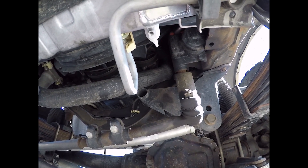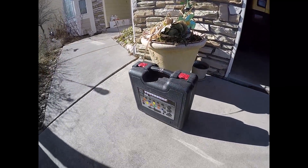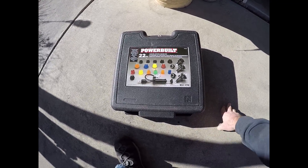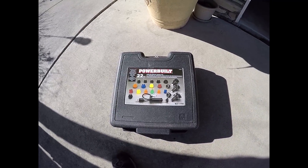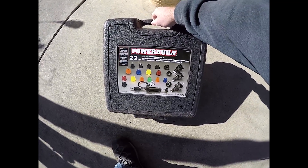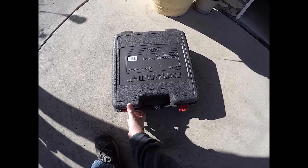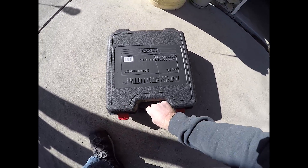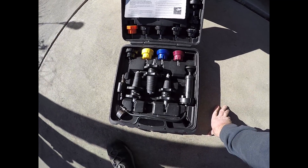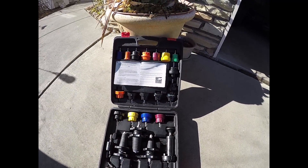I did replace the water pump a year and a half ago with the bolt-proof one, so maybe that hose connection is leaking. That's what I'm hoping, and I'm hoping it's not a head gasket. I picked up this Powerbuilt cooling system tester kit — it was about $230 to rent, but you get that back when you return it. It comes with all your cap adapters and your pump with a built-in gauge.